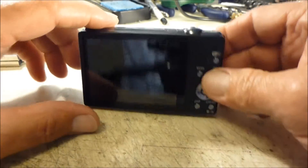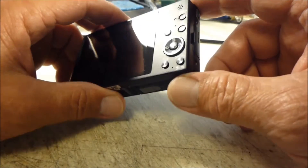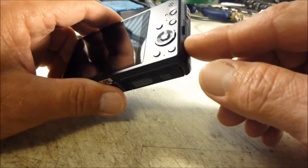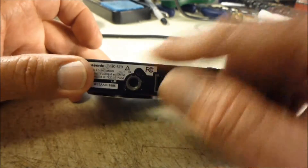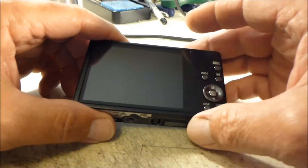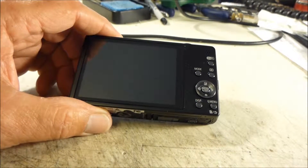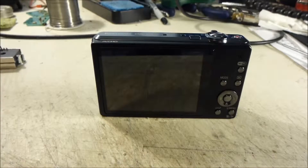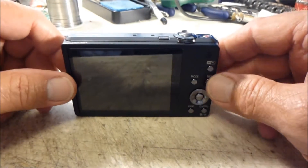To get started we need to remove all the screws on the outside of the camera. There are two on the right-hand side, two on the bottom next to the tripod mounting hole, and two on the left-hand side. Go ahead and get those screws out and then we take the camera apart.